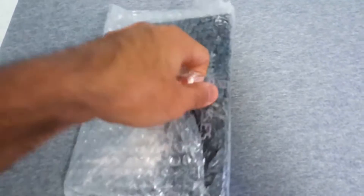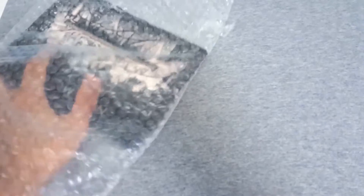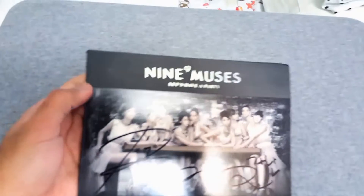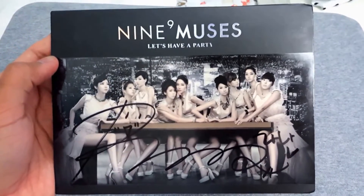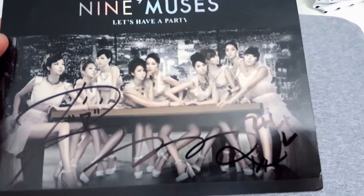Let's just rip through this bubble wrap — you can probably already see through the wrapping. This is a CD I've been looking to get for quite a while. Finally saw it for a pretty good price, so I had to take advantage of it. There we go — that is nice. Here we have Nine Muses, "Let's Have a Party," and it's autographed. I'm not quite familiar with whose autograph that is, but I'll probably check it out later.